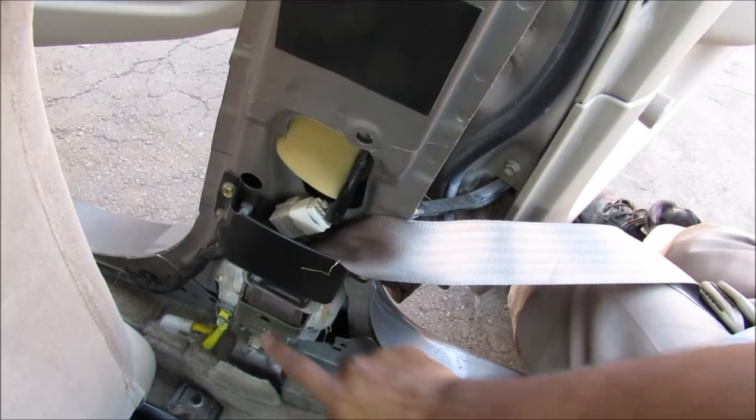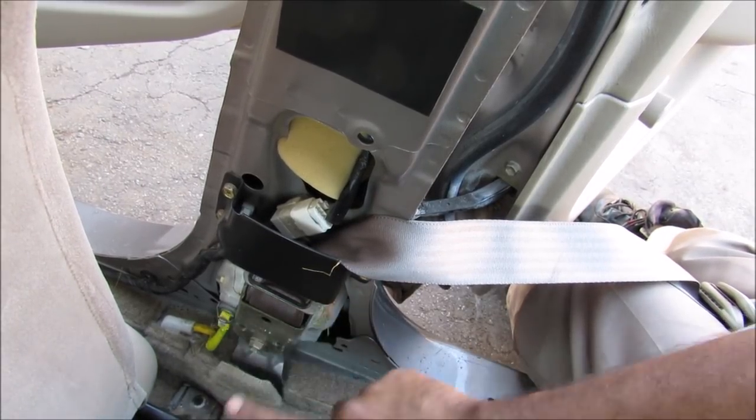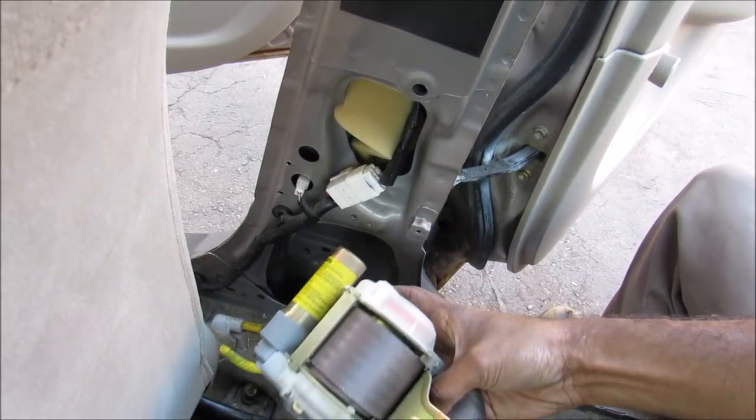So I'm going to remove this plastic trim. Down at the bottom here you can see this is the wire that goes to the explosive charge. This is the seat belt mechanism and the seat belt that leads up through it. And now I can remove the seat belt assembly from the vehicle.